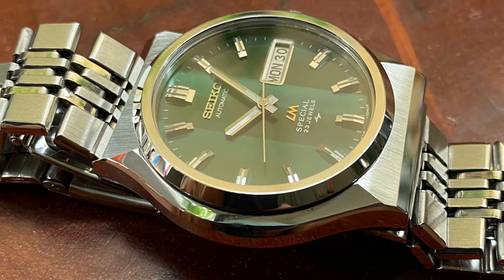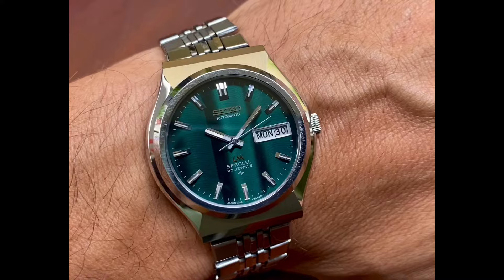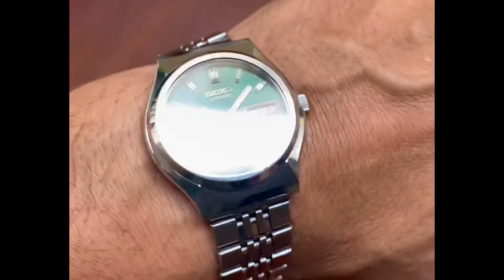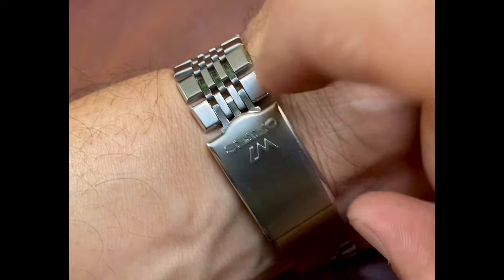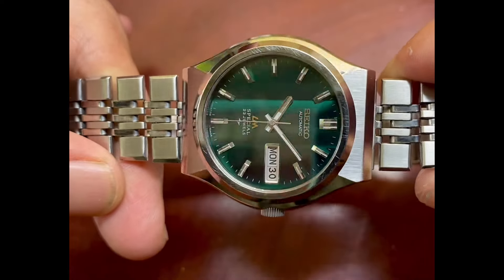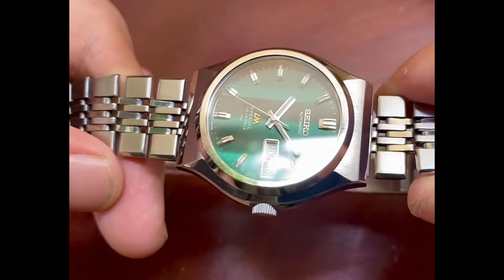Today we're looking at this beautiful 52-16 caliber Seiko Lordmatic Special. It originally came with a faceted crystal, but I've upgraded it with a sapphire crystal. The sapphire crystal gives a much clearer view of the dial — sometimes it looks like there's no crystal at all — and it's far more scratch resistant as well.